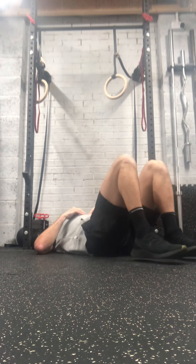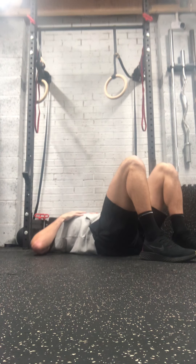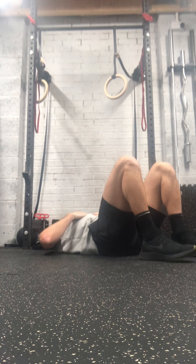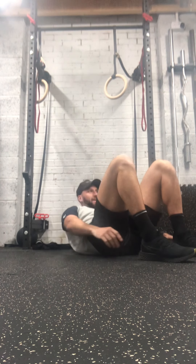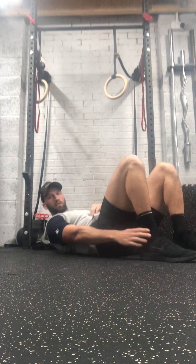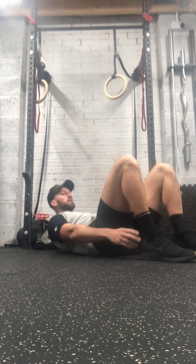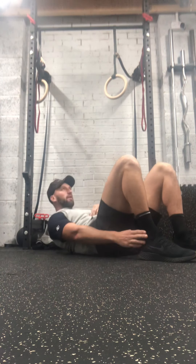Heel taps next. In this position, hands by the side — we're aiming right hand to right heel, then the same on the opposite side. If you can, keep those shoulder blades off the floor to make it a little bit harder. You can actually feel that straight away. Keep it going, 10 seconds.